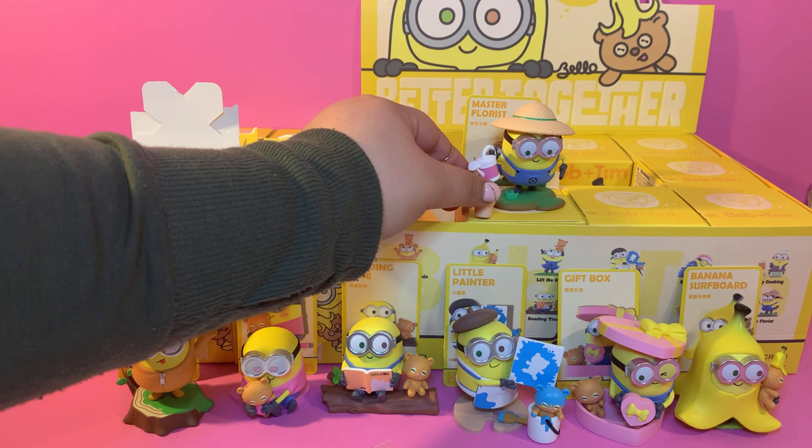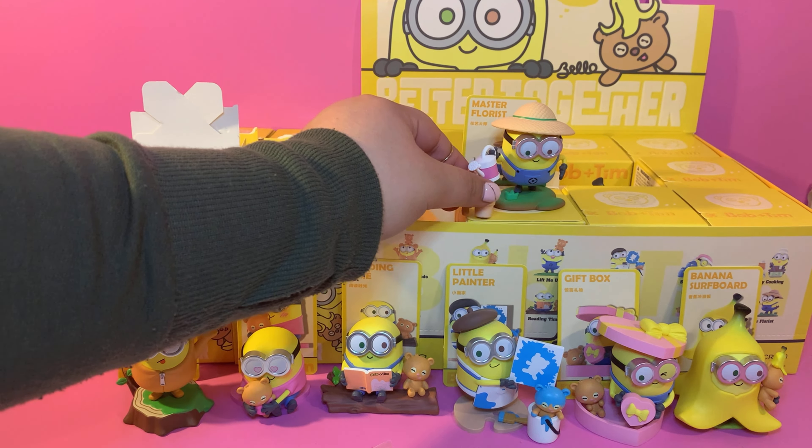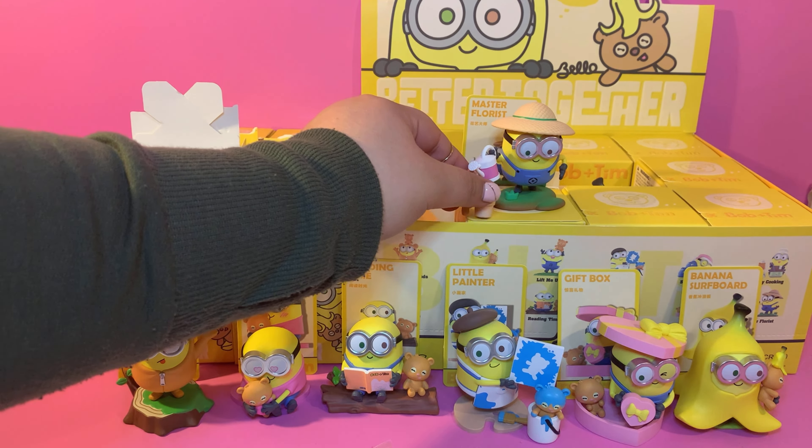Sorry, it was getting very crowded, but let's continue our unboxing. I can't believe it — it's my favorite! This is the one I was really hoping for. It's just adorable. He has his pillow with Tim by his side, his little eyes are shut — he's probably having sweet dreams, just like the card says: Sweet Dreams. I'm really happy with these — the quality is amazing. I highly recommend them.